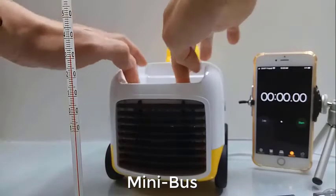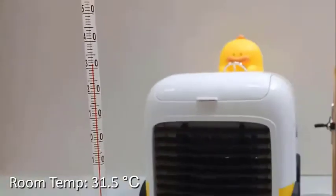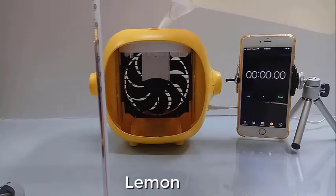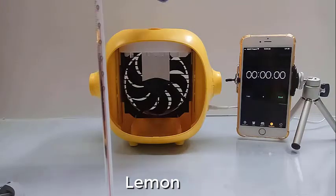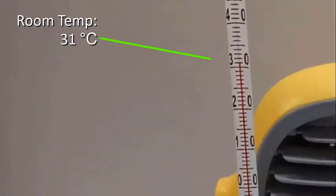We start with this mini-bust air cooler with room temperature of 31.5 Celsius. Then with this lemon cooler, the ice-cold water used is at 1.4 degrees Celsius, with room temperature of 31 Celsius.